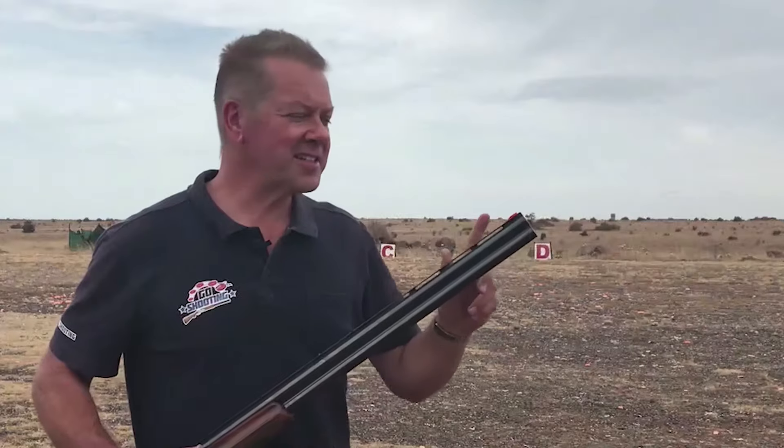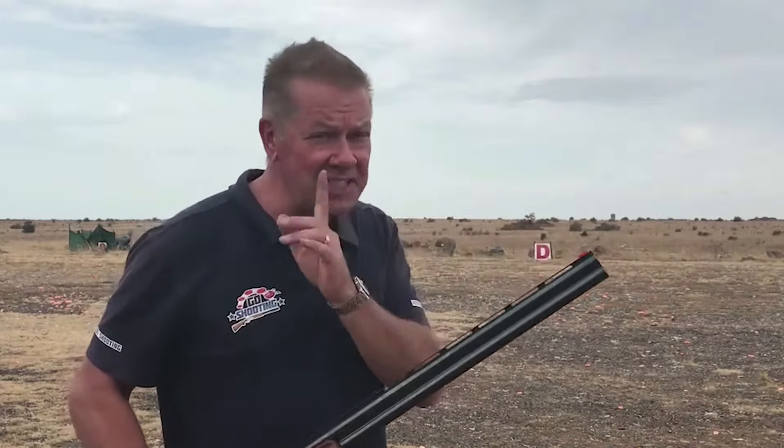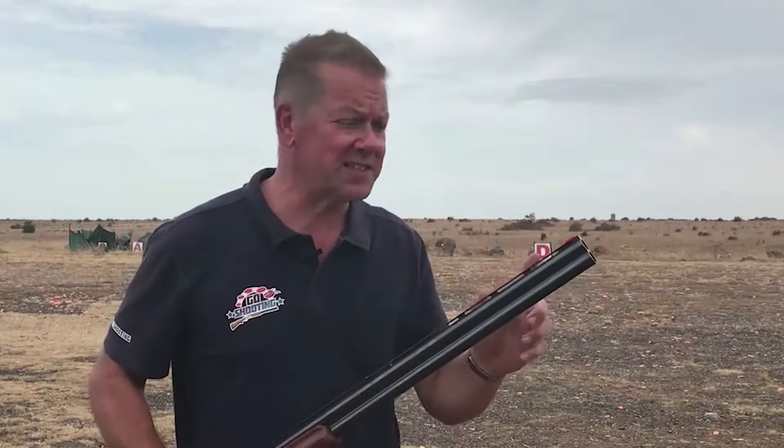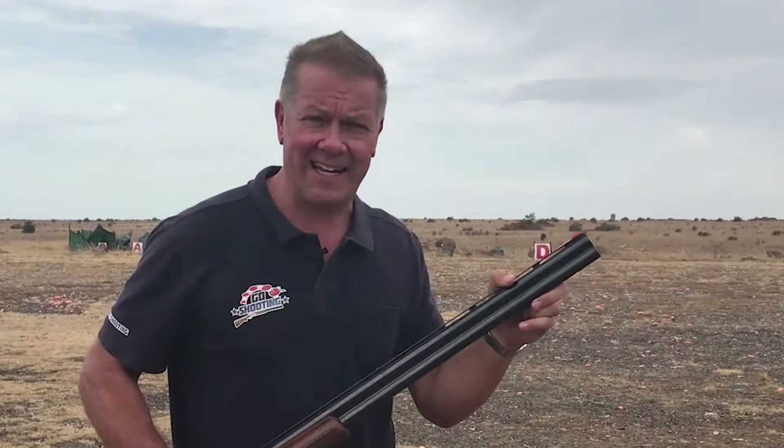Clay target shooting is an instinctual game, with many shots testing your reflexes and reaction time as much as your accuracy. In essence, it's a pointing sport, not an aiming sport. I concede you do need to know where the end of your barrel is, but really the end of your barrel is an extension of your master eye. If you look at the target, your eye will take the end of the barrel to where the target is.